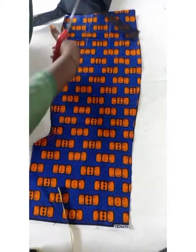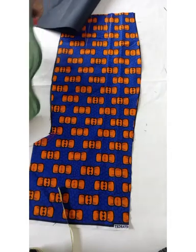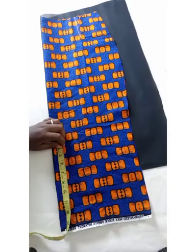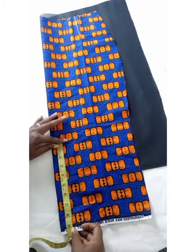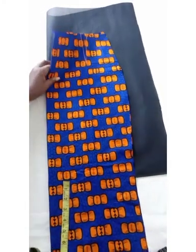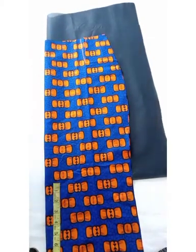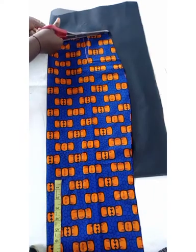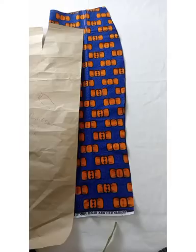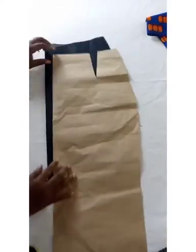I'm going to be cutting the front lining out too. Remember to also trace your darts onto your lining.